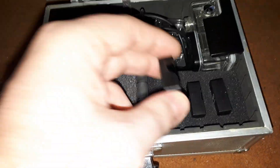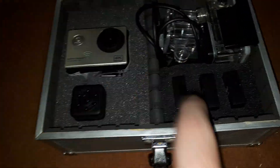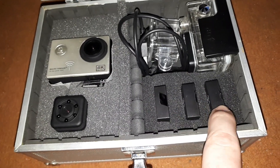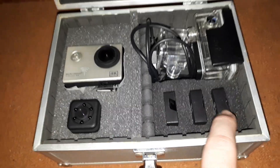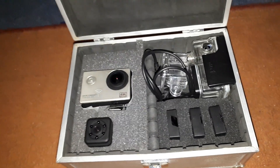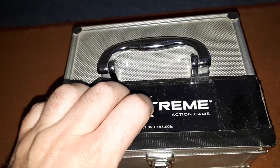The other two spare batteries I got for the camera are here — that one there and that one there. We've also got a charging cable in there as well. That's my cameras for that case.